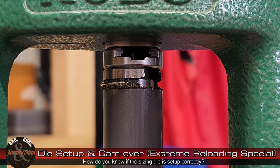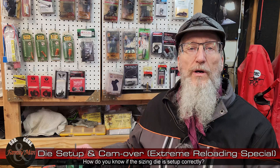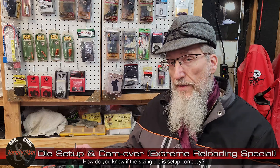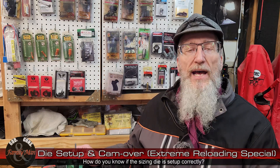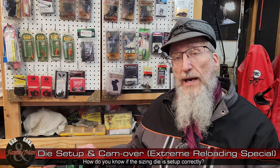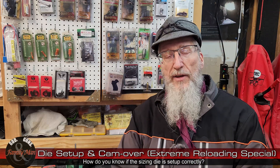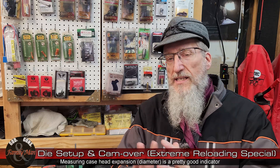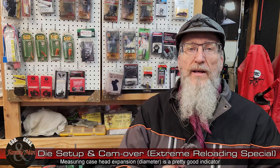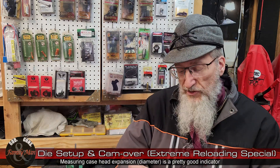How do you know when the cam over and the die set is absolutely correct? When you're first setting up your dies, it might be wise not to use your best or premium rifle brass — they all have to meet the same semi-spec, so using less expensive run-of-the-mill brass will work out just fine to help you set the die correctly, and just in case you overdo things, you won't ruin a nice piece of premium brass. You can measure overall lengths, but the case is going to grow and you've got to trim it, so that's not really going to tell you too much.